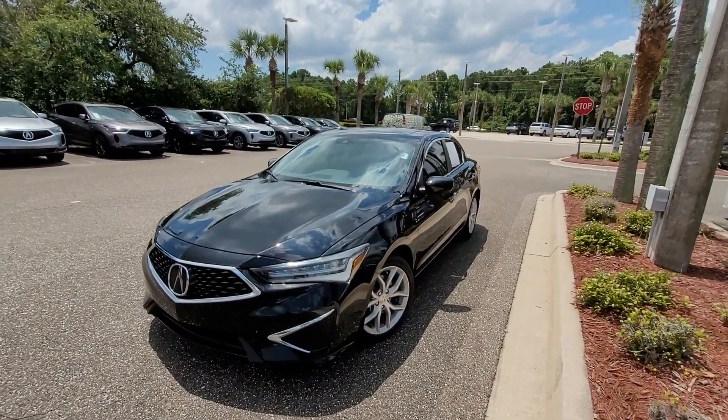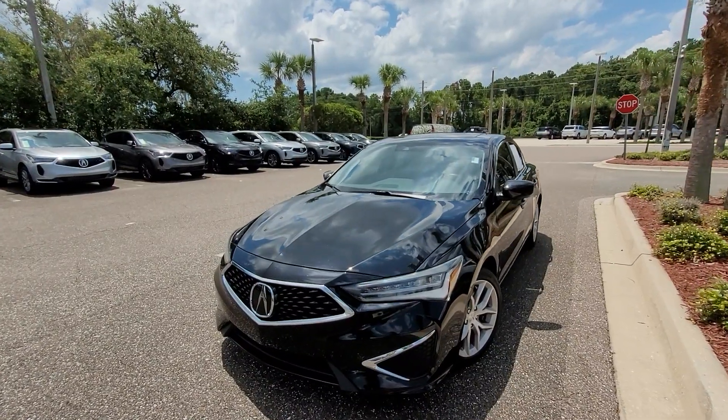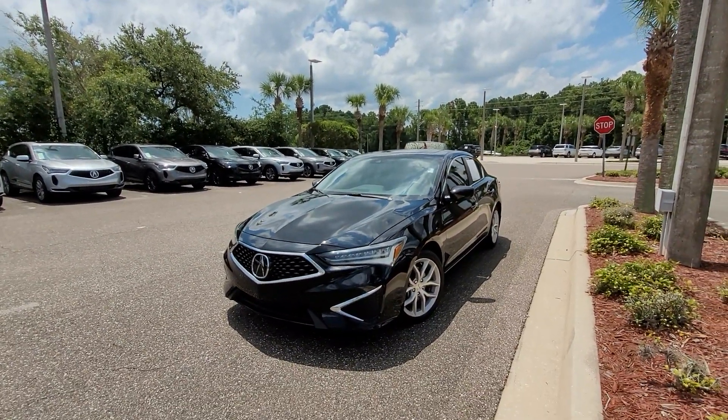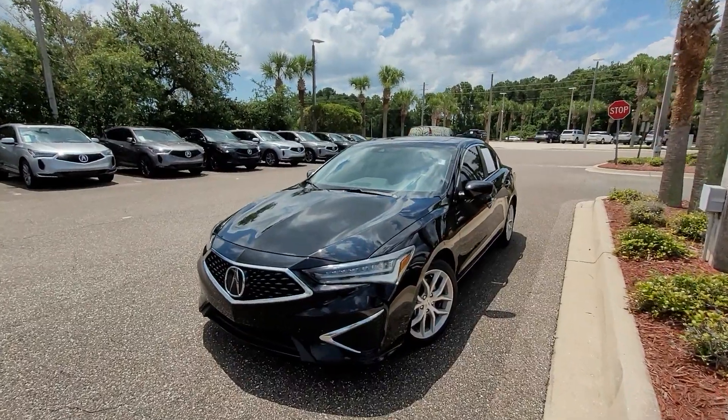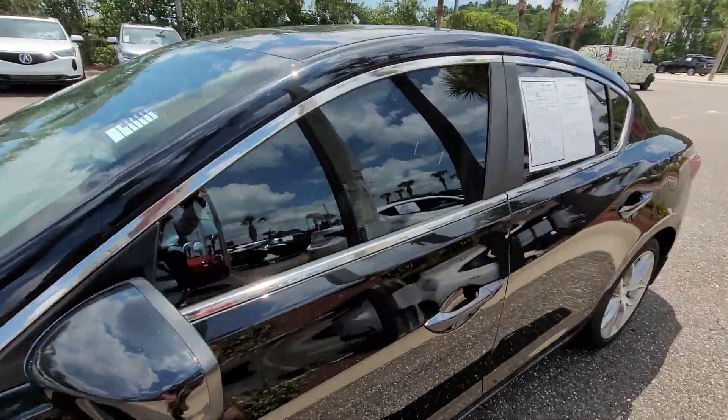Hello and welcome. Today I'm going to give you an in-depth look at the gauge cluster and all its functions in this 2021 Acura ILX base. So let's go ahead and hop on inside.